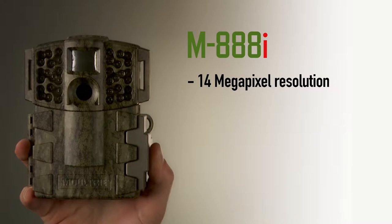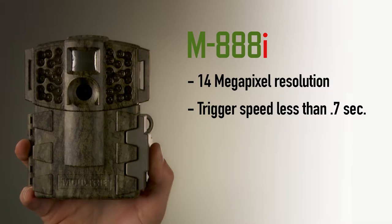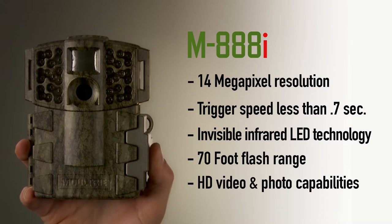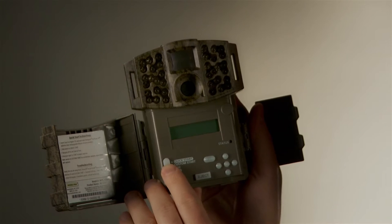It has a 14 megapixel resolution with a fast trigger speed of less than .7 seconds. It has invisible infrared LED technology delivering a 70-foot flash range, plus it has HD video and photo capabilities. But what Moultrie did that makes it really special is their cameras come equipped with the quick start mode.